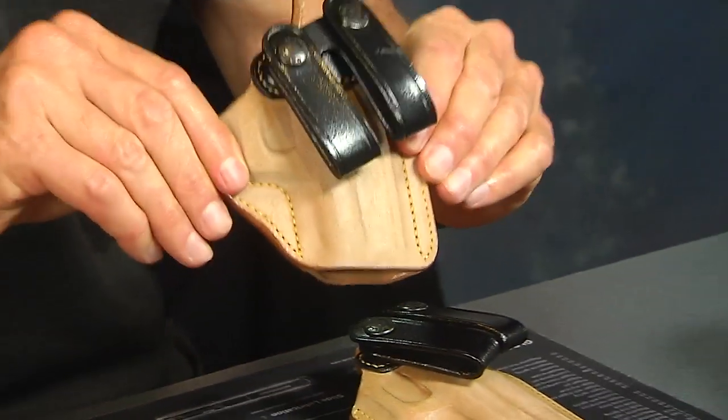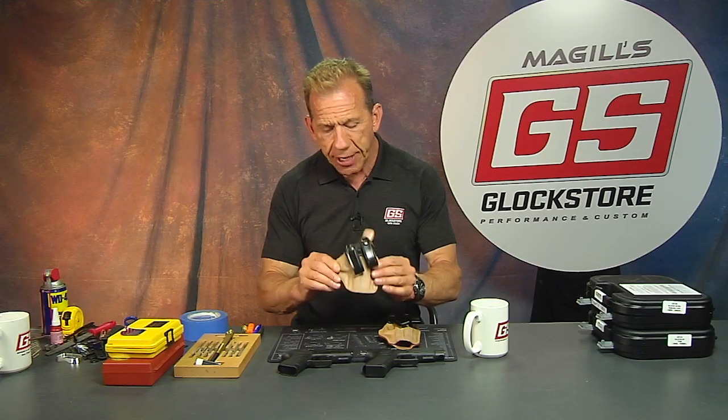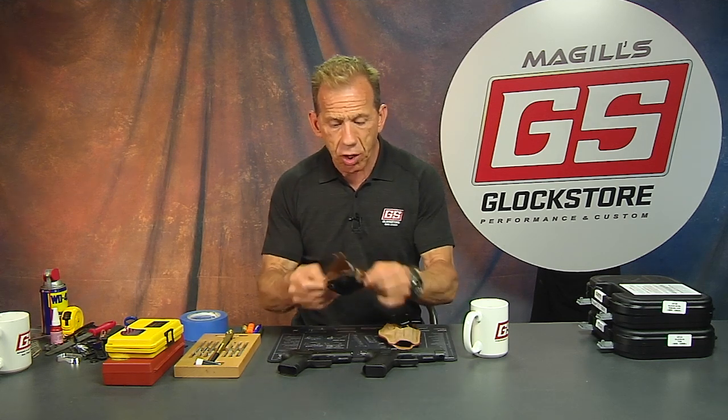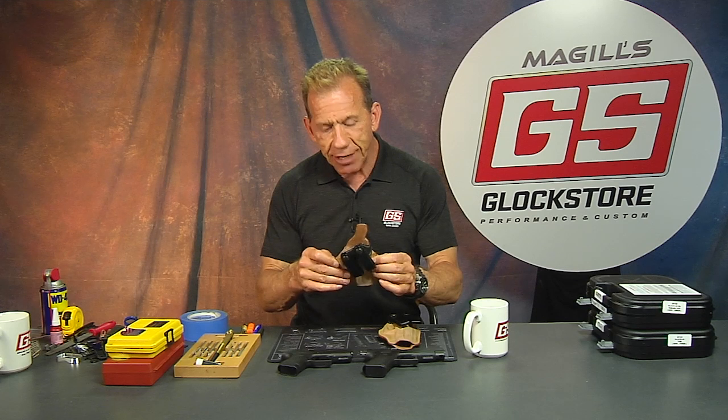The reason I'm giving you all this information is because this is without a doubt one of the best holsters you can buy for concealed carry. There are a couple of other reasons — one is that because it's leather versus plastic or Kydex, it has a tendency to be much more comfortable on your body.